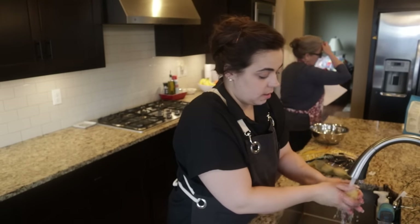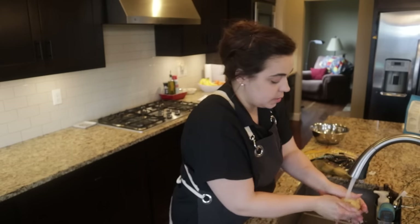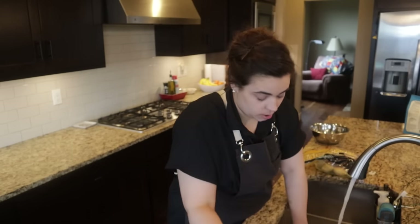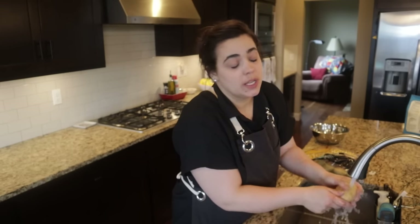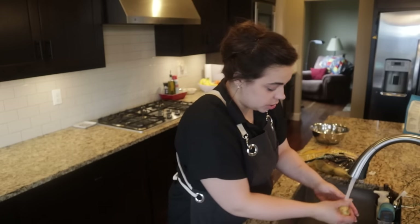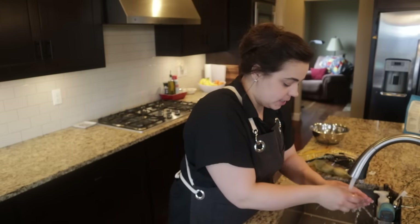We're going to wash that whole 10-pound bag of Yukon Gold potatoes from Costco that we just got. I've now used all the fresh potatoes from last year's garden, and it's March, so hopefully I'll be planting potatoes pretty soon.